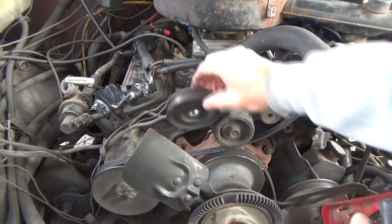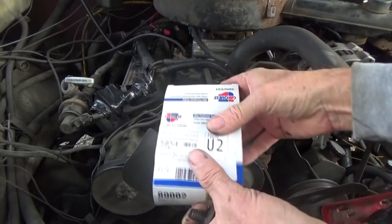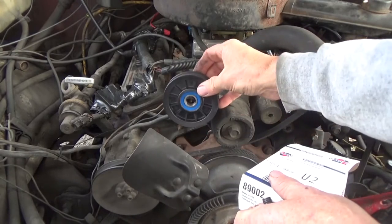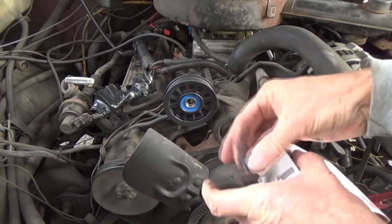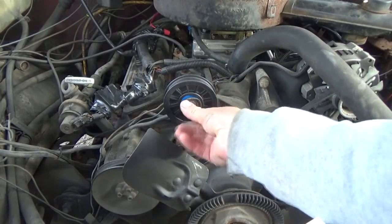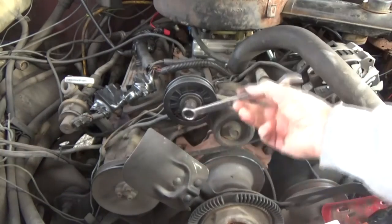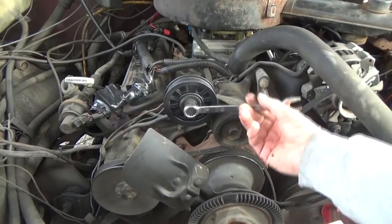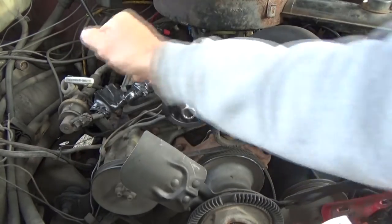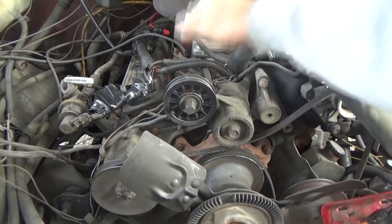Take it right off and make sure there are no shims on it. Then get the new one — this one is a little different, it's made out of plastic. Put it right on there, and I always put a little oil or grease on it. Then we go this way with our tensioner and tighten it up. It's very important to know which way to go.